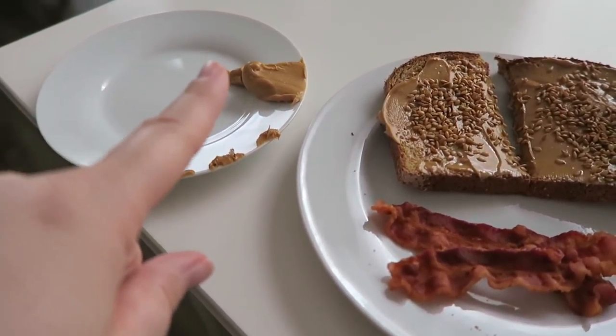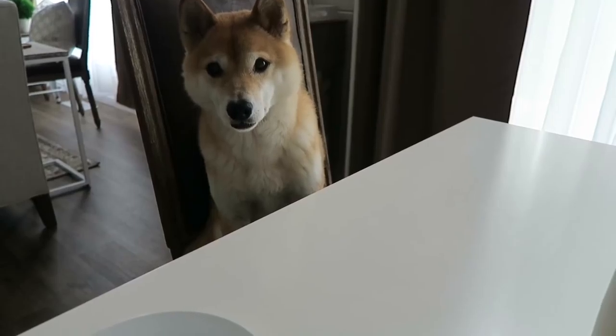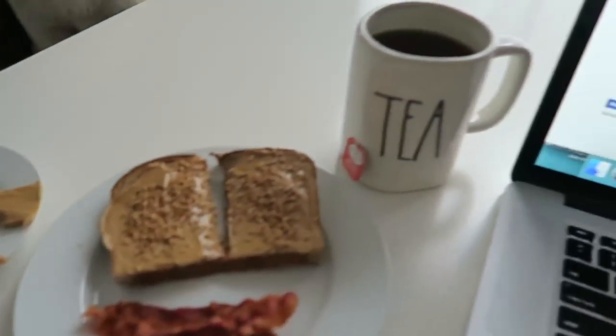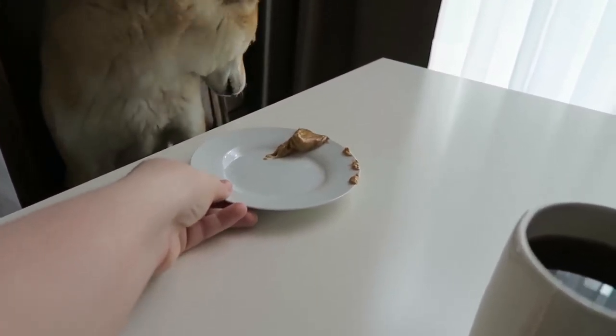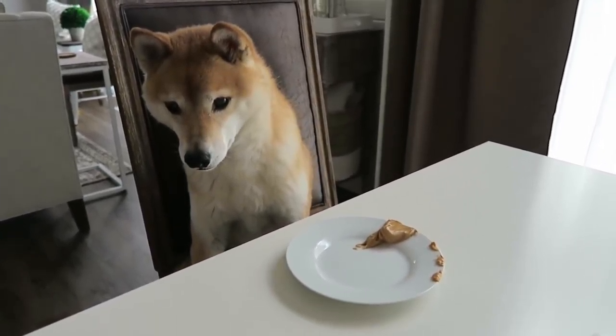That extra bit is going to this guy right here - he's been sitting up here very diligently. I haven't even touched my meal yet. You want this? Hey, hold on, you gotta calm down. Okay, you're ready? Go!